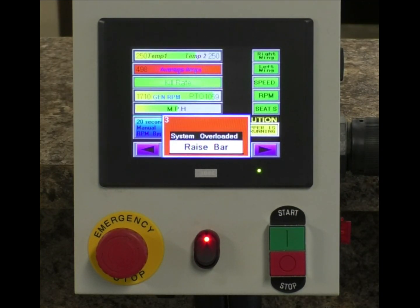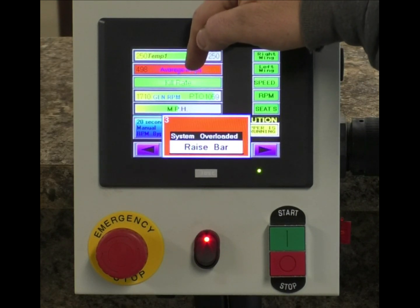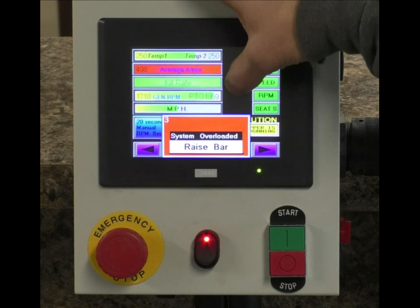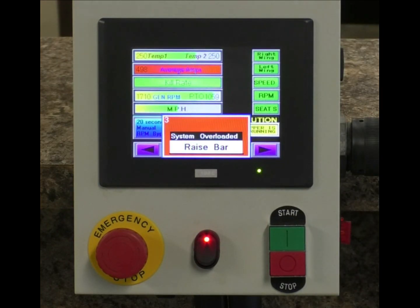Our average amps show we are still overloaded. Our temperature is not too high, but our average amps are showing a red light. Think about these colorings like a stoplight: green means you're good, yellow is caution, red is bad.